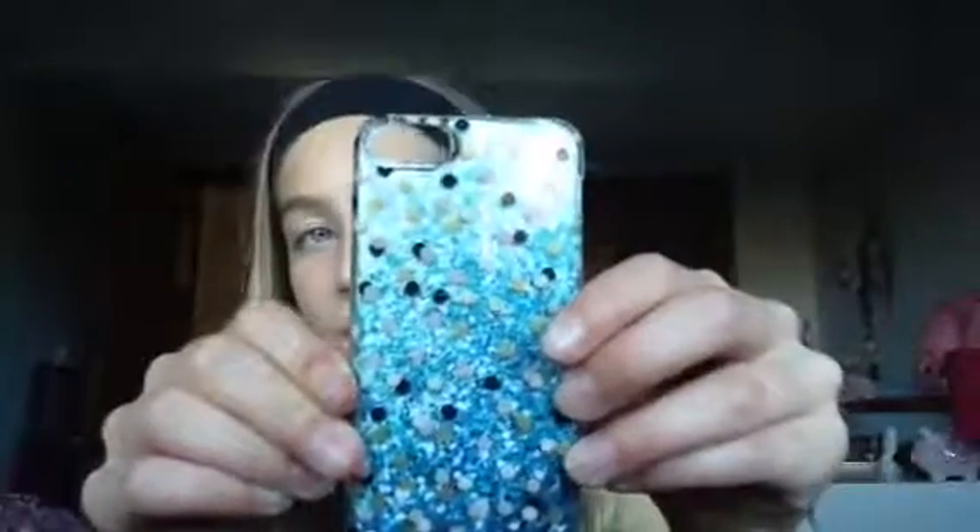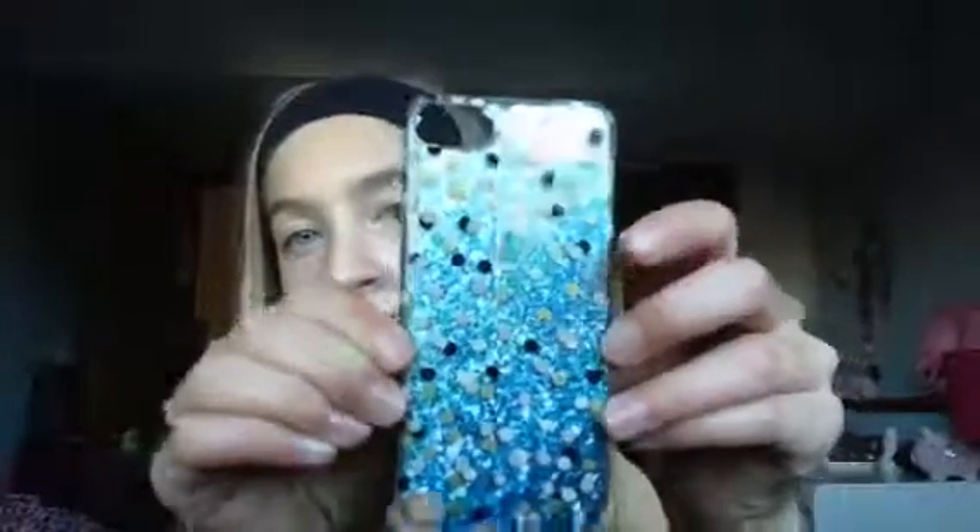Oh my gosh guys, I'm so sorry — this is also one of my favorites, I forgot I even had this one. This is also one of my favorites. I love it because blue is my favorite color, I love it.